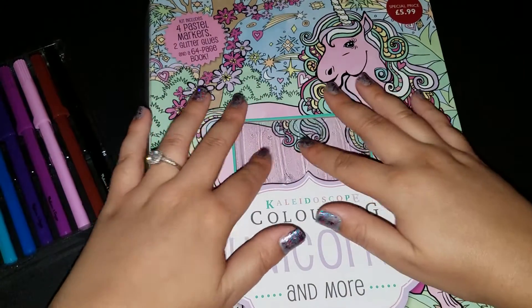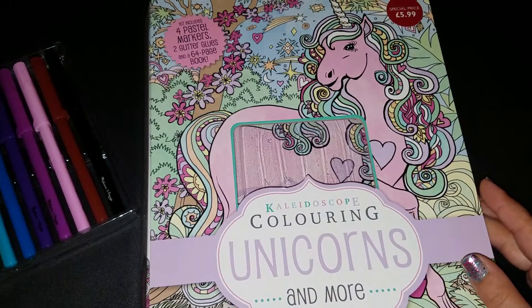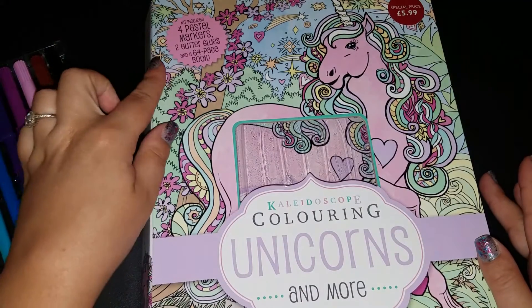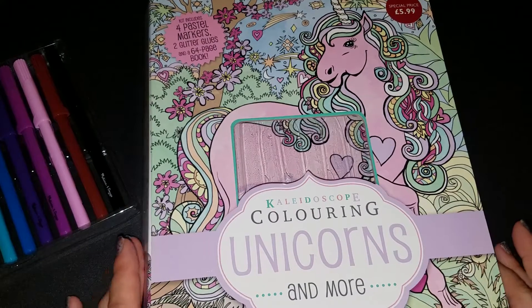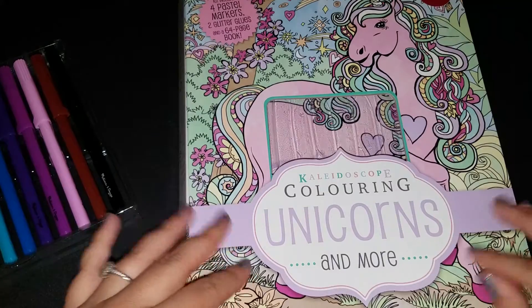Right here there used to be markers, but my daughter's seven and for all I know she ate them — they're long gone. It originally came with four pastel markers, two glitter glues which I'm sure are used up, and a 64-page book. It's the 64-page book that we're after today.